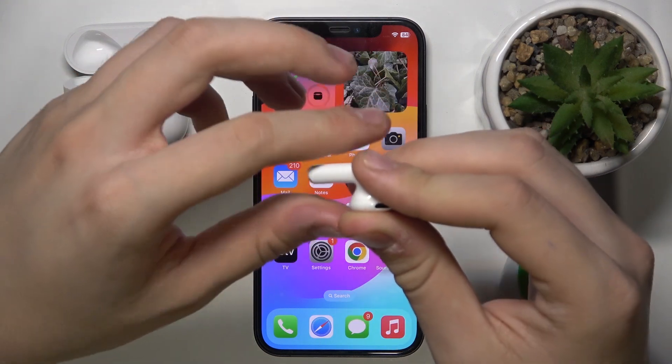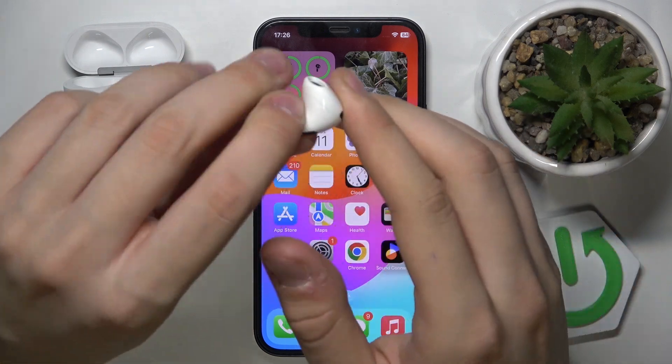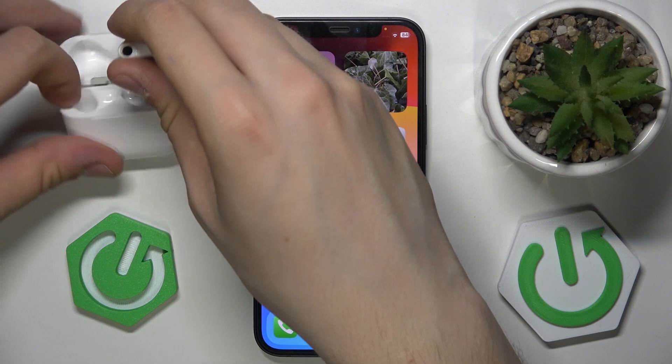As you can see it works. That's it — hope it helps you and goodbye.